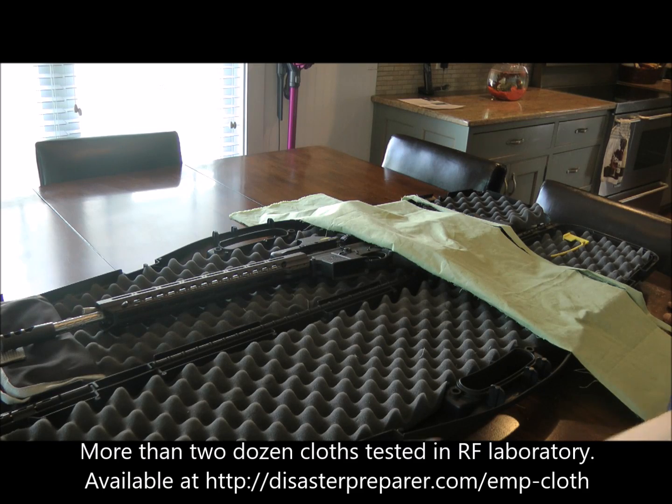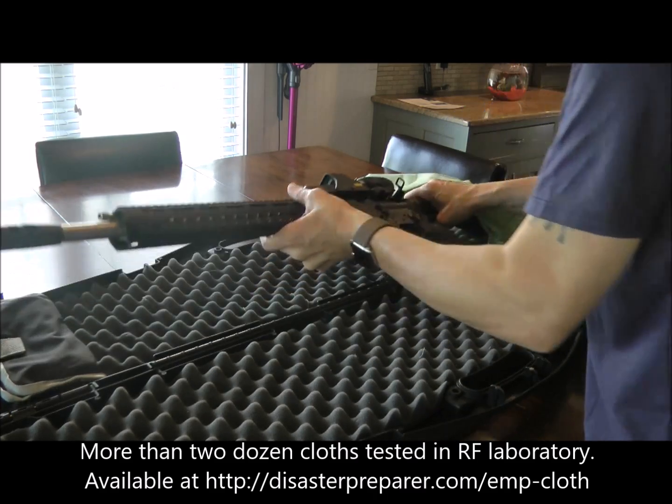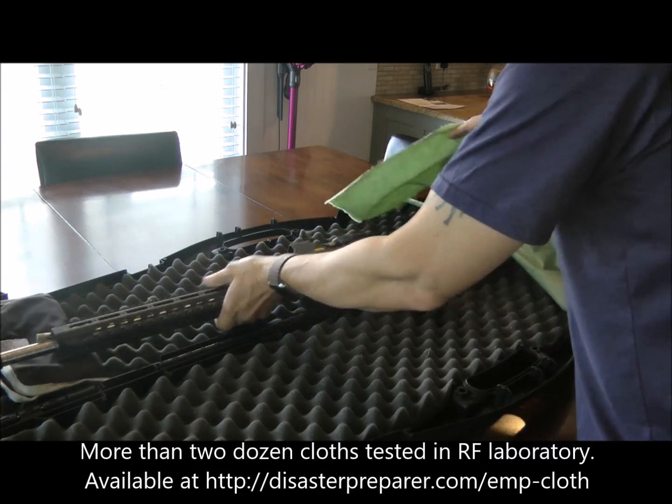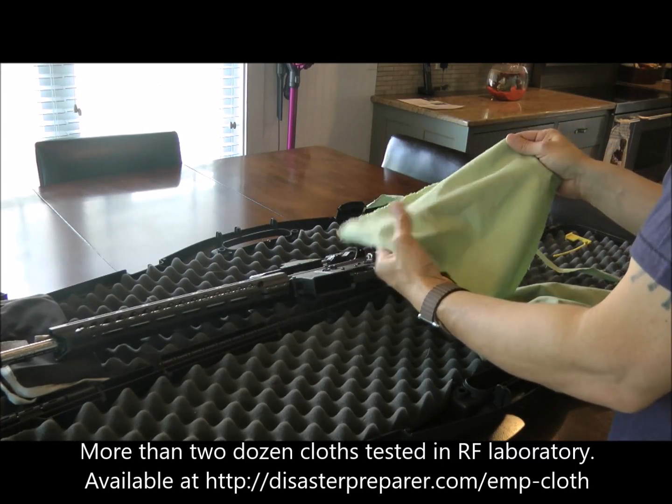If you want to create a little cover for your electro-optic device, maybe on your rifle — in this case an Indiatek Red Dot Sight — it's very easy to do. You can just use a one-foot section of this RF cloth.